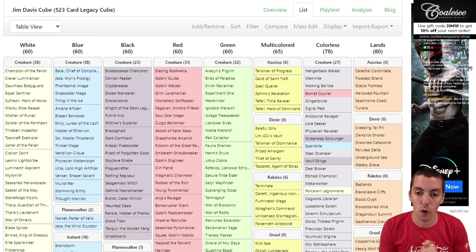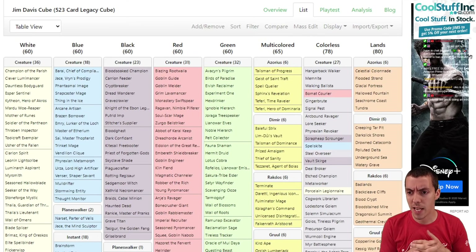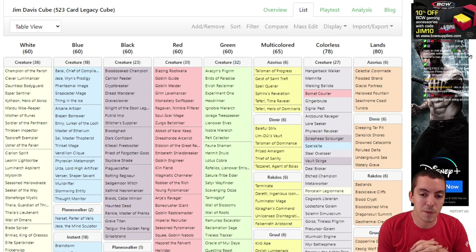My cube has been in existence for over a decade. My first cube draft ever was with Tom Lapilli at GP San Jose, probably 15 years ago. We built a cube and maintained it — honestly you probably had this cube for like 15 years, painstakingly upkept.